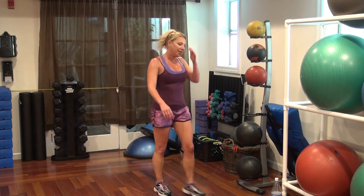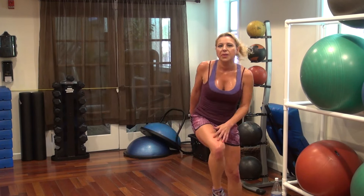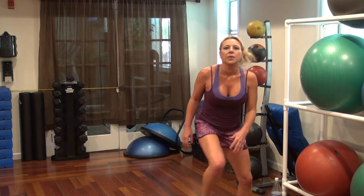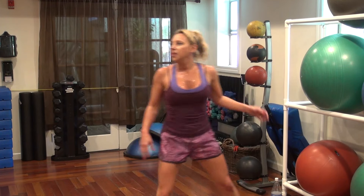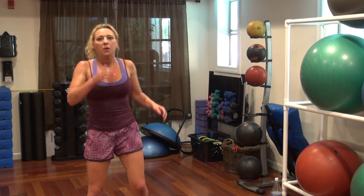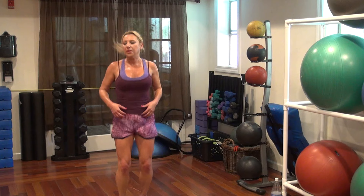Round 3. Woo! 20 more seconds. 17, 13, 10, 7, 4, 2, 1. Power squat — power squat. 4, 2, 1.